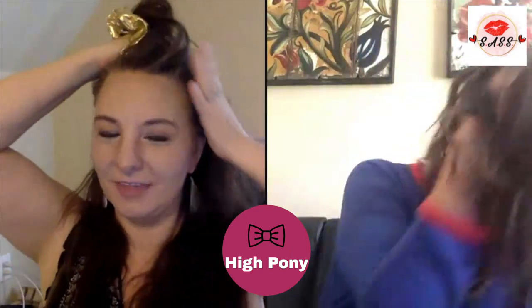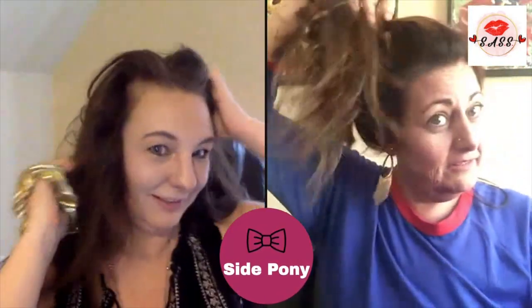Yeah, I like it — kind of into it! There you go. You can even do a high pony with bangs, right? And how do we try a side ponytail? Look at that!